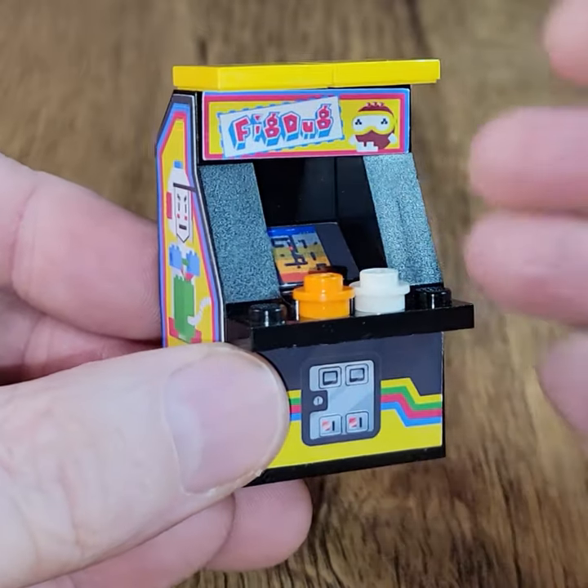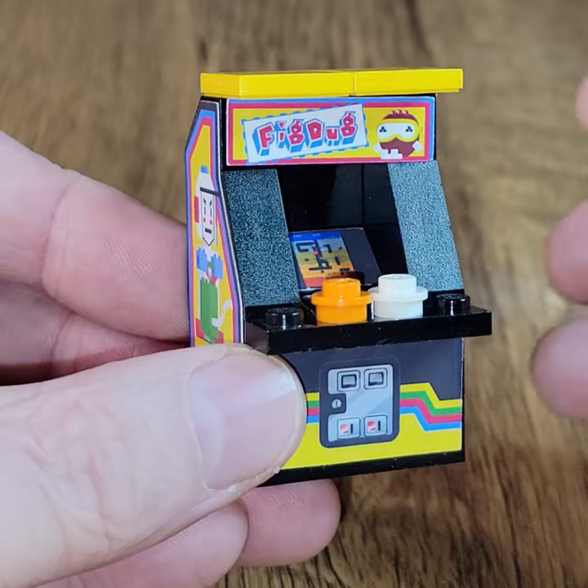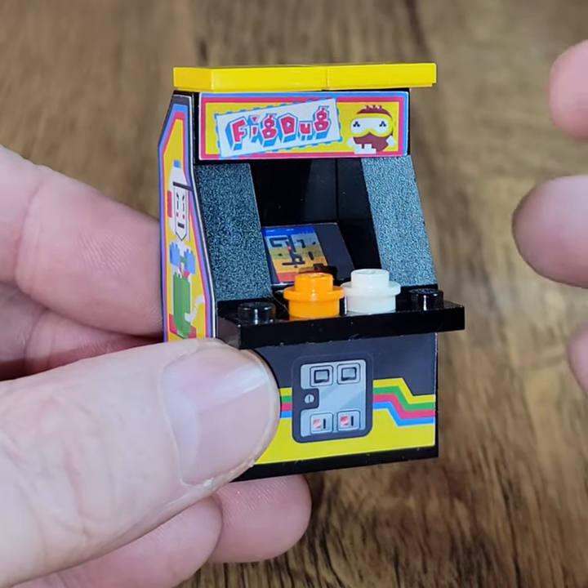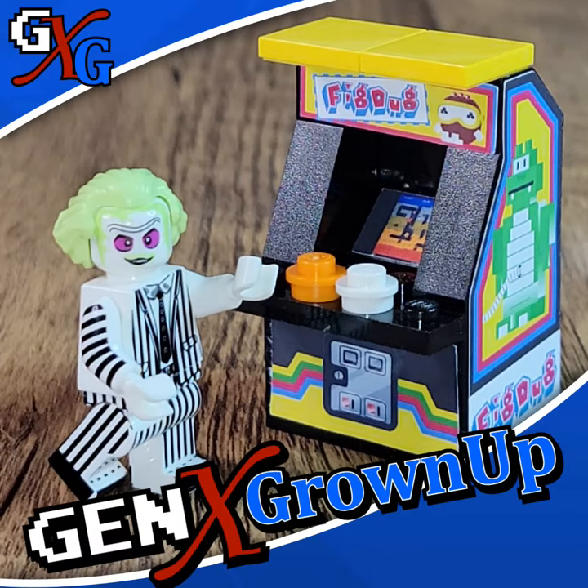And it's all done, but the question remains — which custom minifigure would be most comfortable playing Fig Dug or Dig Dug? It's got to be someone who's comfortable living underground. I know — it's got to be Beetlejuice! I hope you enjoyed this. If you did, let me know in the comments down below. Talk to you next time. Bye-bye.